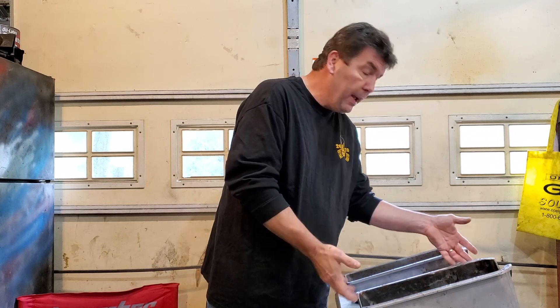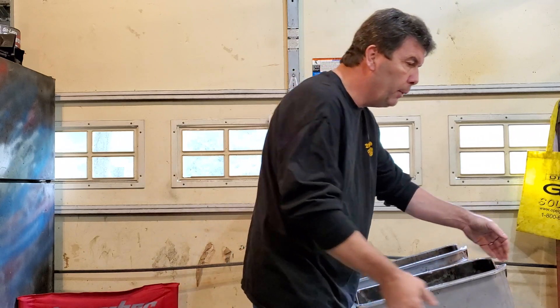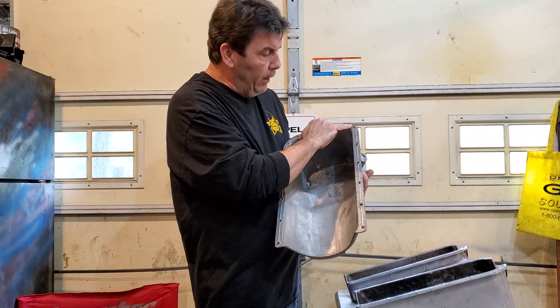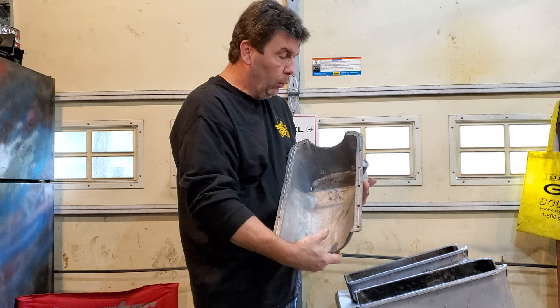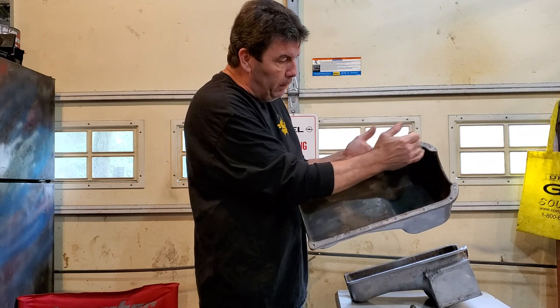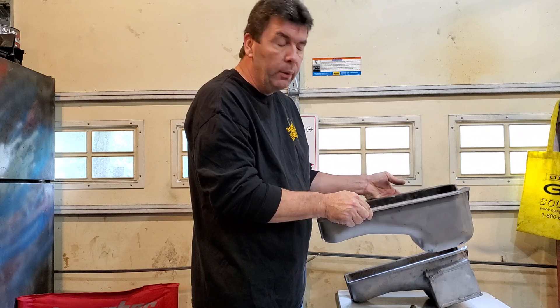The main oil pans you have are your steel oil pans, which by their nature is steel, and your aluminum oil pans — as you can see, aluminum. The aluminum pans will have a ridge here to help seal the gasket to the block, whereas your steel pans have a big indentation in the middle and they try to seal on the outside. They both kind of tend to leak a little bit, but it depends on how you do it.